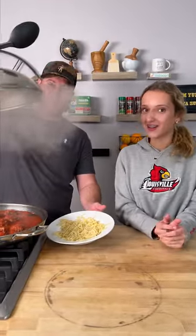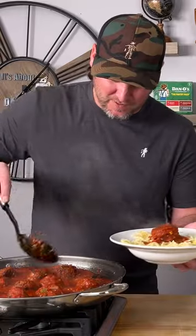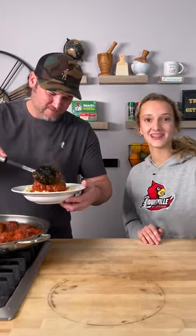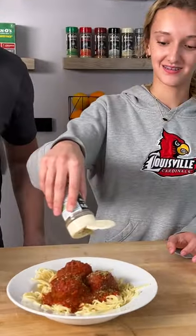Now that our sauce has been sitting, we're gonna dig in. Take out the bay leaves first — just make sure you don't scoop them in. Looking like a pretty good meatball to me! How many meatballs do you like to put on there? We can put three. And before we dig in, we just gotta top it with some extra cheese — sprinkle generously!